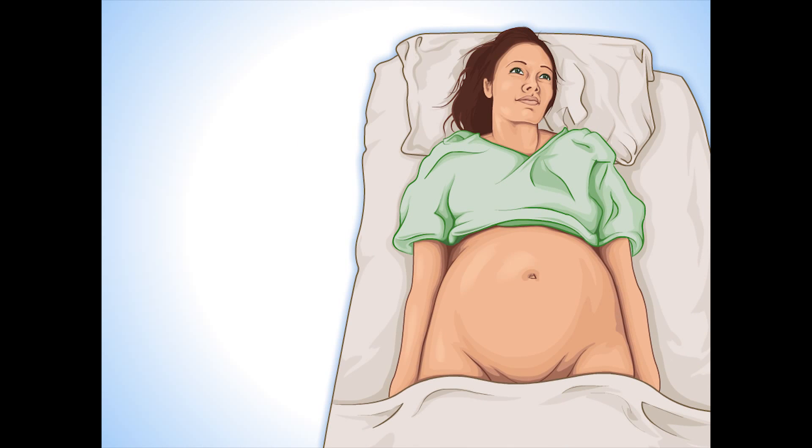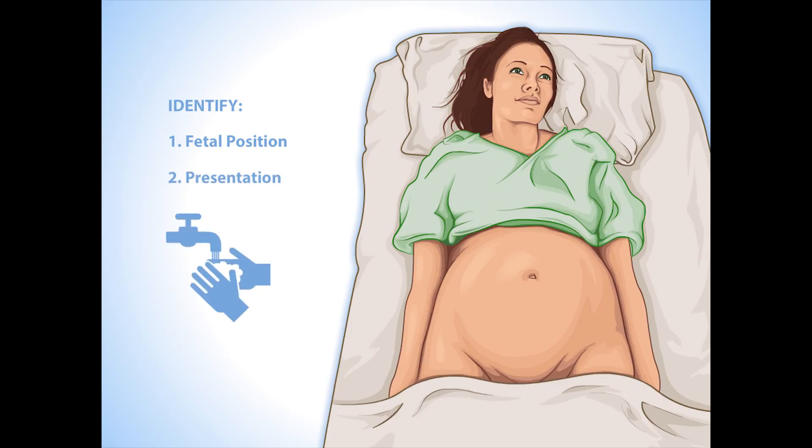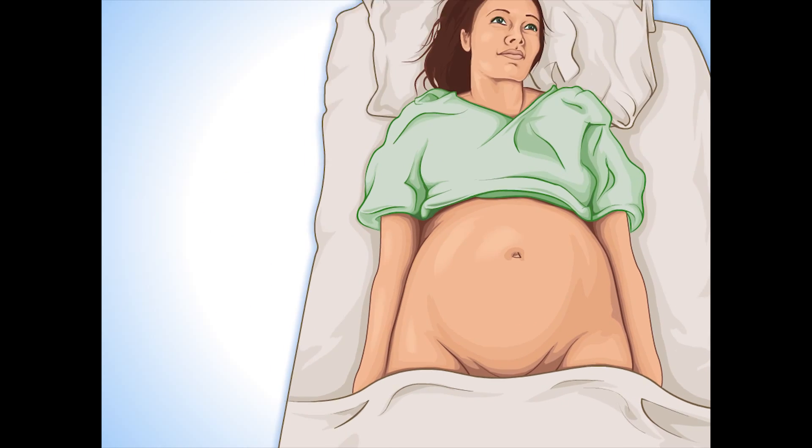Leopold's Maneuvers. Prior to listening for the fetal heart, you need to identify fetal position and presentation using Leopold's Maneuvers. Wash your hands before doing Leopold's and explain to the mother what you are doing.